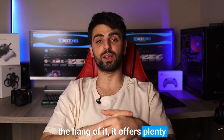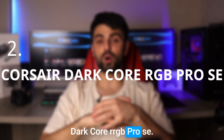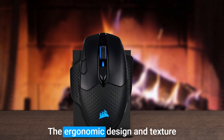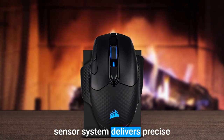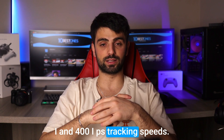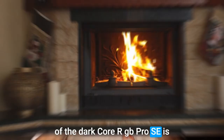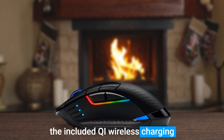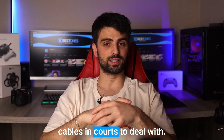Number 2: Corsair Dark Core RGB Pro SE. If you're looking for a wireless gaming mouse that's comfortable to use for long periods, the Corsair Dark Core RGB Pro SE is an excellent choice. The ergonomic design and textured grip make it easy to hold and use, and the high-performance sensor system delivers precise tracking with up to 18,000 DPI and 400 IPS tracking speeds. One of the most convenient features of the Dark Core RGB Pro SE is its wireless charging capability — you can charge the mouse using the included QI wireless charging pad, which means no more cables and cords to deal with.